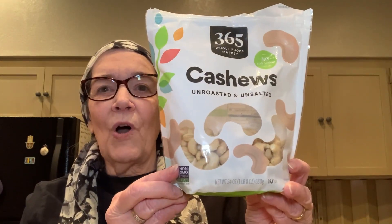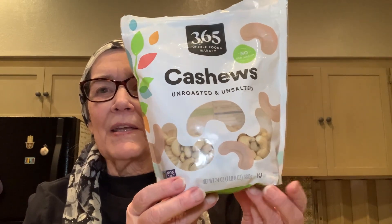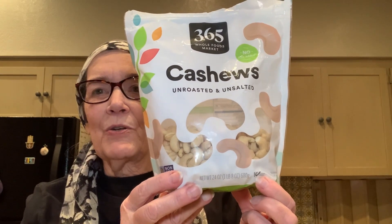The ingredients are raw cashews — these are from Whole Foods, the 365 brand, and they're supervised by Kosher Czech. We're also going to use the juice of two limes, one lemon, salt from Breadman's Real Salt — that's OU — and water.